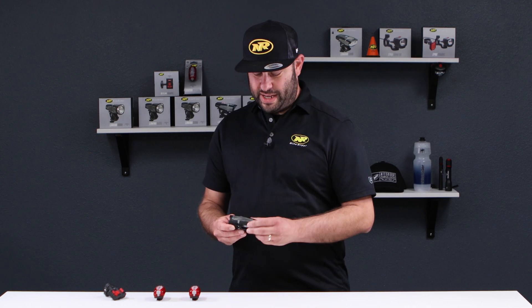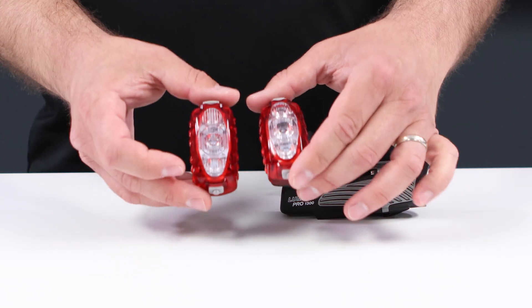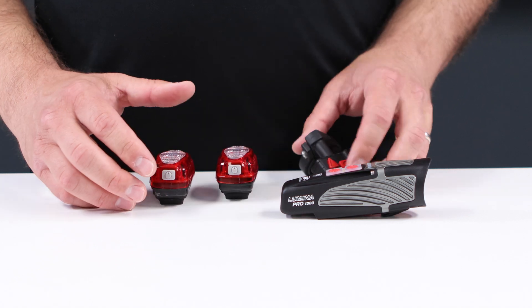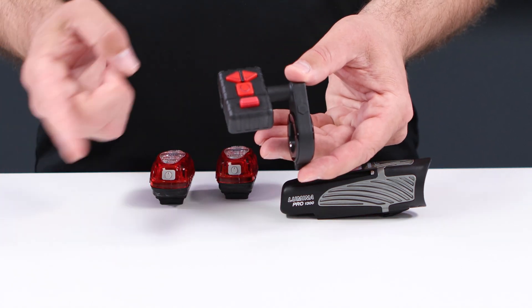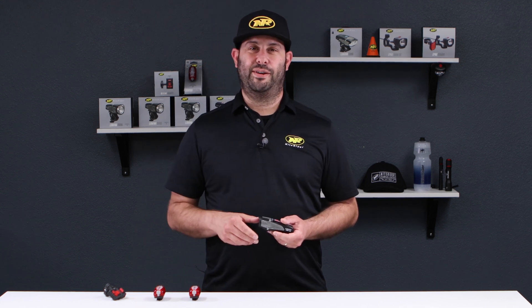Today, we have a Lumina Pro 1300, two Omega 330 Evos, and one KnightLink wireless remote control. Let's get right into it.